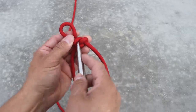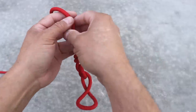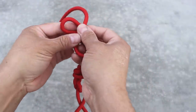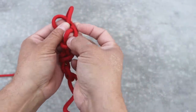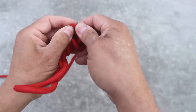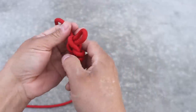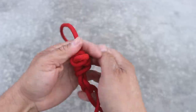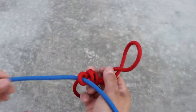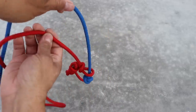Now that you know how this is tied, let's form it down below. Let's form our bite, go behind the upper loop, down below we'll thread through, and then go on top and over. There you go - pull everything tight. Now we'll thread our toggle line through, and we are set up to do this from a farther distance.